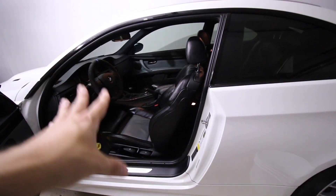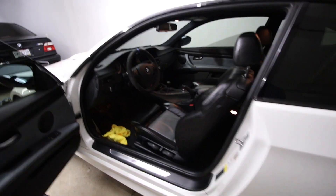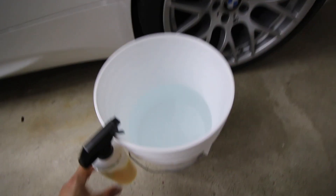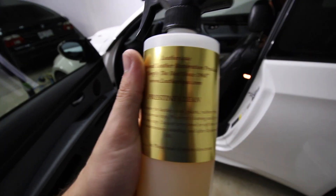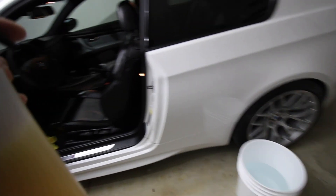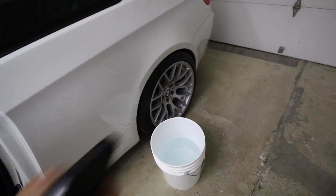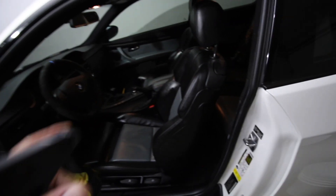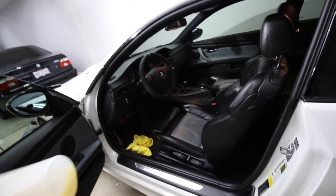Now we are in the nasty stage of sticky, gross-looking leather. What you want to do is get a bucket of warm water, and this is where you actually use the pristine clean. All you want to do is spray it on a little applicator or on the surface, then dunk your applicator in the bucket and just clean up the seats and we'll be done.